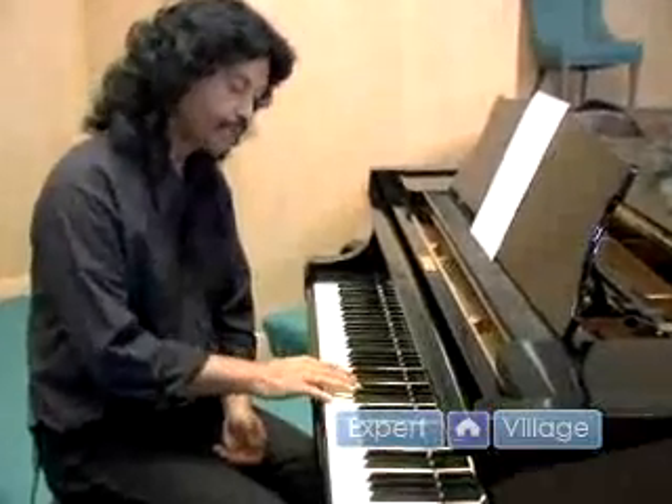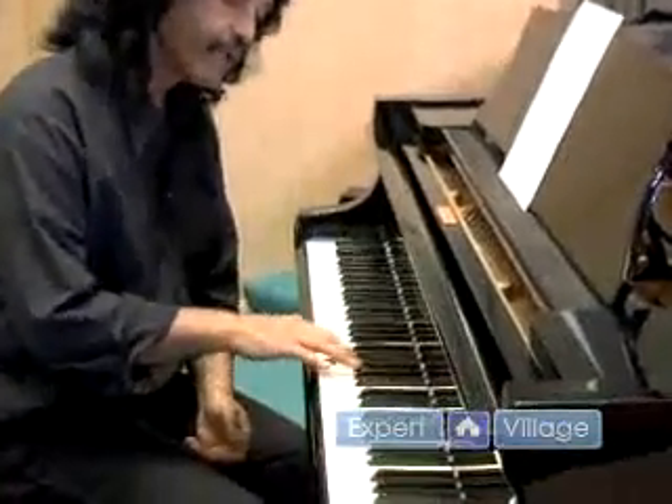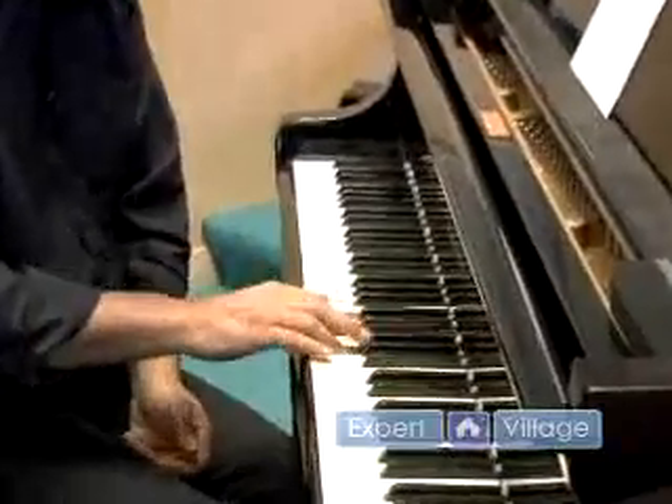So we have a C, an E, and a G. So if we go up the scale and do...